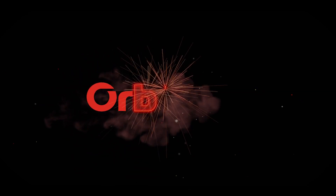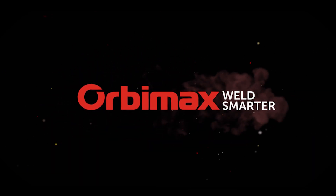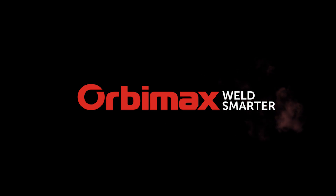Orbimax. Weld smarter. Connect the smart and simple so you can get on with the job ahead and weld like a pro.